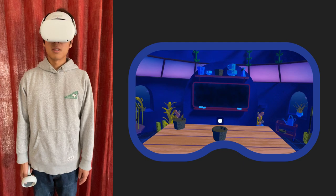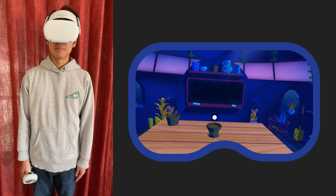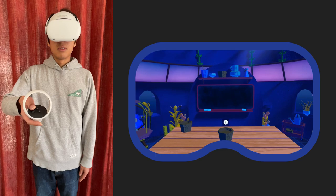What I can do is turn my head physically towards the left and see the blue bird. But what if you don't want to or are unable to turn your head physically? What you can do is use this hand controller.